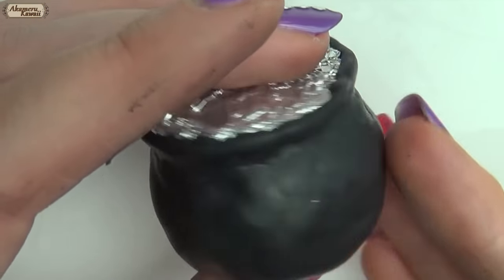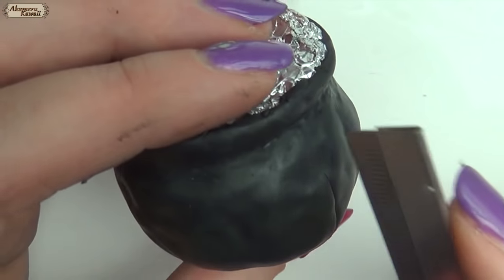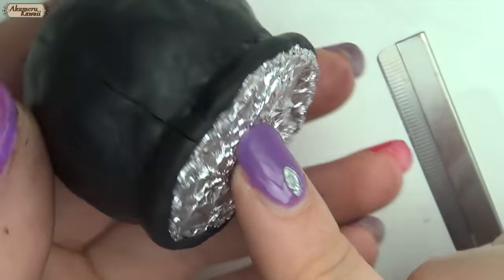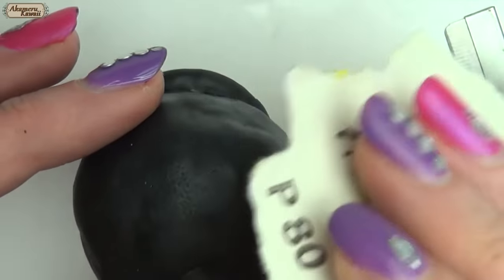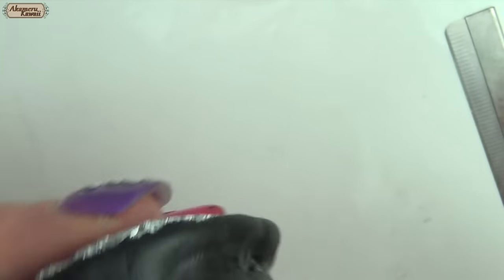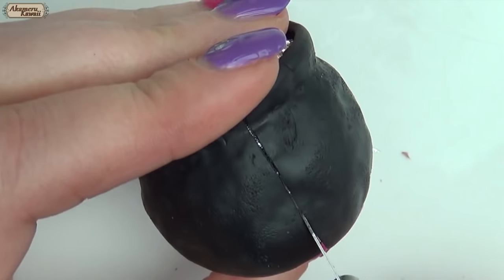When you're happy with the basic shape, use your blade to gently cut it in half so we can remove the tin foil later after baking. Dab the surface with sandpaper for a better texture. Bake for 10 minutes and then remove from the tin foil.